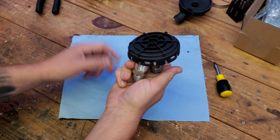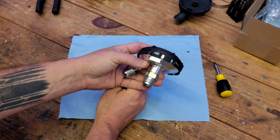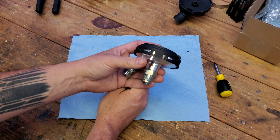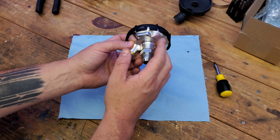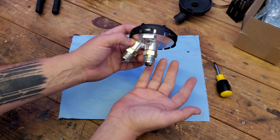Once you have these all torqued down, this is ready to install on your relocated PCV system however you want. I'm going to take off my old PCV adapter and housing from the current car, get this threaded up and installed, and I'll show you what it looks like.